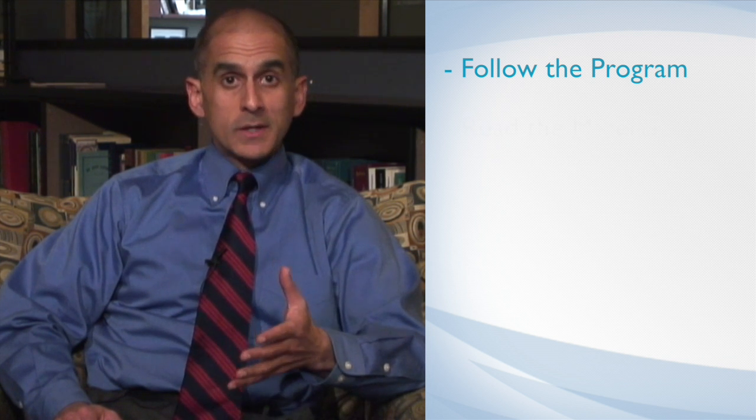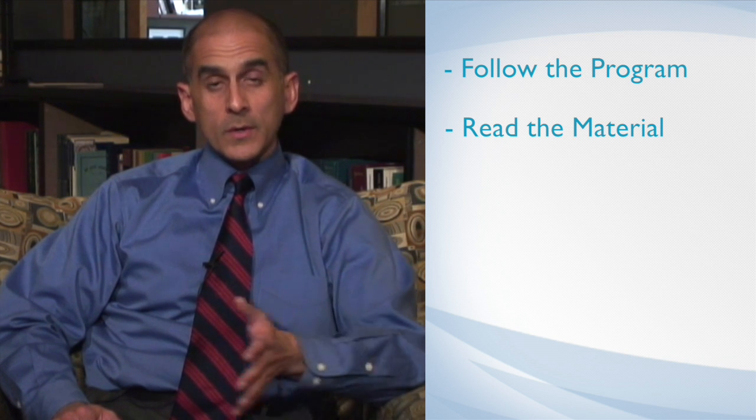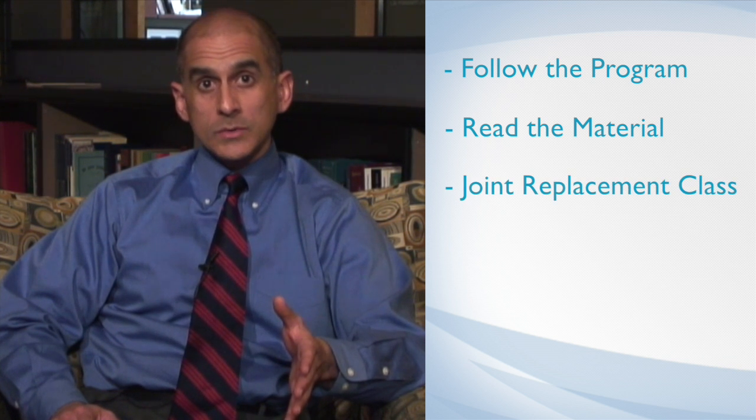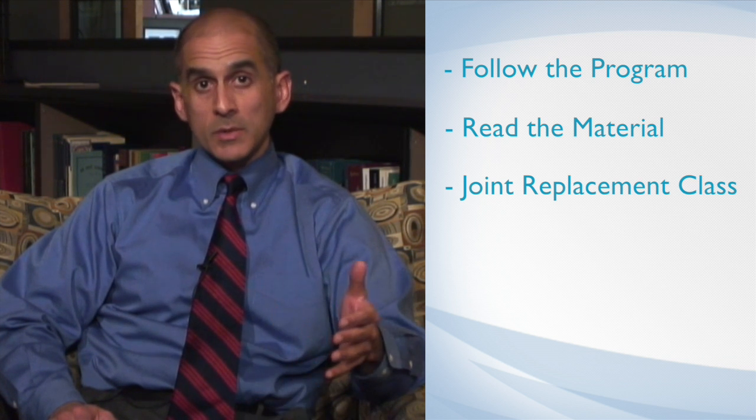The best way to prepare for an anterior hip replacement surgery — or any hip replacement for that matter — would be to follow a lot of the supporting infrastructure that we've created through our program at Sacred Heart River Bend Hospital. There's going to be a really large book that we give you that describes the whole before, during, after, and what to expect. There's a joint replacement class you can attend, and in some cases we even put you into touch with people who have had hip or knee replacement surgery before.